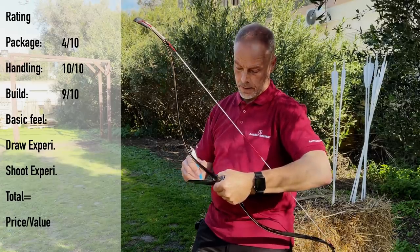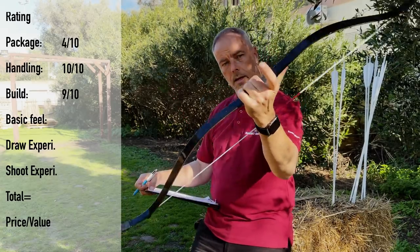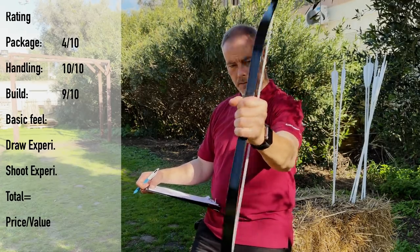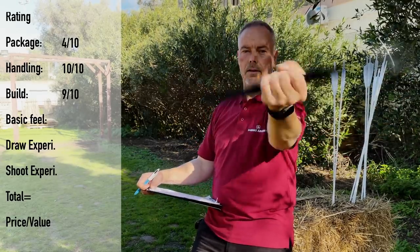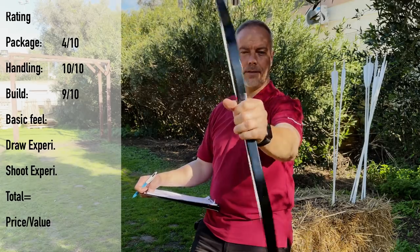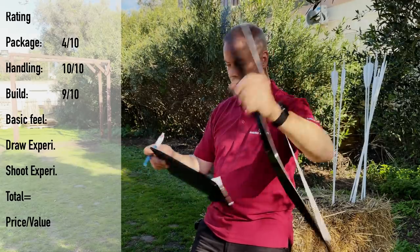This bow is really nice — the basic feel of the handle feels just right. You put the wrapping around and it's just wow. My pinky almost fits, so it's long enough and you have a good hold on this bow. I know why you use it for combat archery — it's a really nice bow. It feels good, is balanced, doesn't vibrate and is silent. It just works. Score: 10.